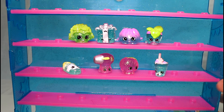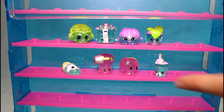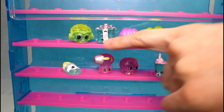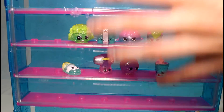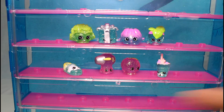All right, guys. That's it. Thank you guys so much for watching. Let me know which Shopkin that we got today was your favorite. I really like Dinky Drink, Crispy, and Miss Prezzy the most, I think. Anyway, thank you guys again so much for watching. Give this video a thumbs up for Shopkins, and I will see you guys next time. Bye.